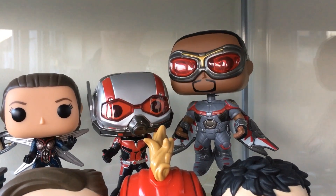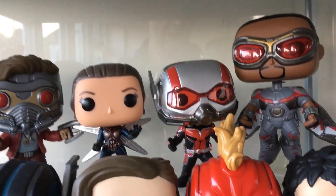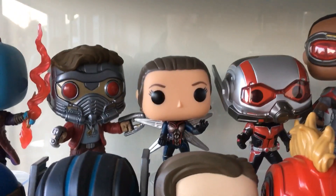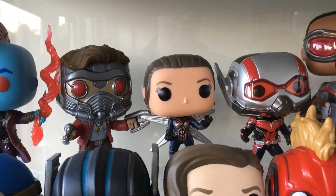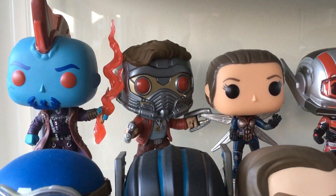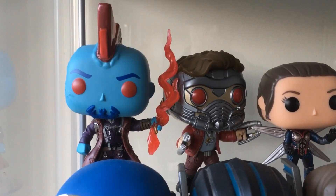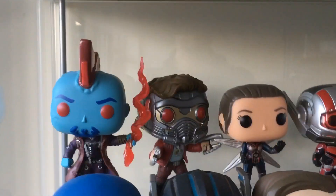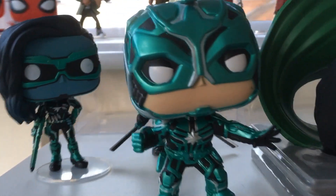We've got Falcon - Falcon is actually my first flying pop. I believe it was an Underground Toys exclusive but we could go to Forbidden Planet. Got Ant-Man - that's the Ant-Man and the Wasp one - and then that's the chase Wasp which was kindly given to me by Geeky Heaven. That's the chase Star-Lord, then that's the ECC Yondu - the 'Mary Poppins' one - that's a really cool one.